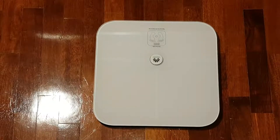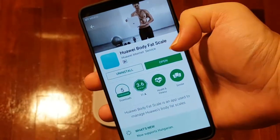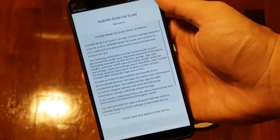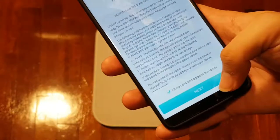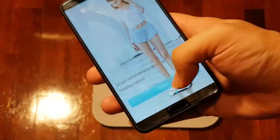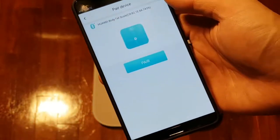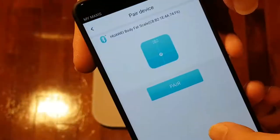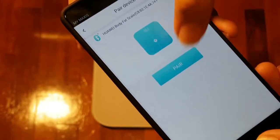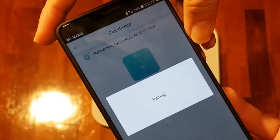In order to use this body fat scale with the companion app, you have to download the Huawei body fat scale app, which I already have downloaded. So we shall open the app and run through the process together. We have to pair it with the scale — as the instructions show, you have to step on the scale to pair — so let me pair with this right now. It's pairing with the body fat scale.